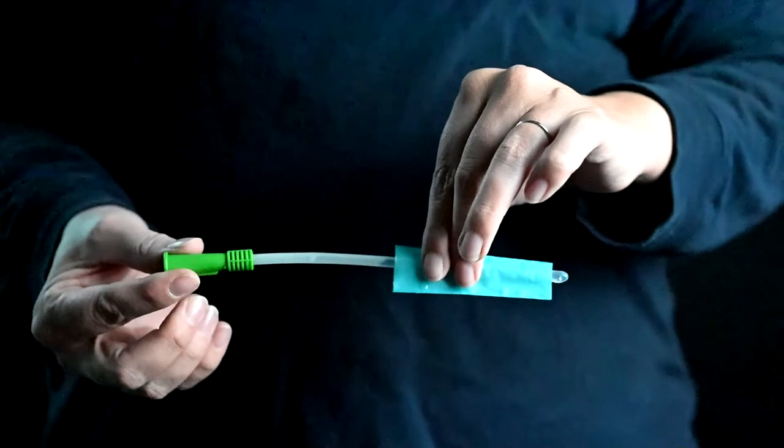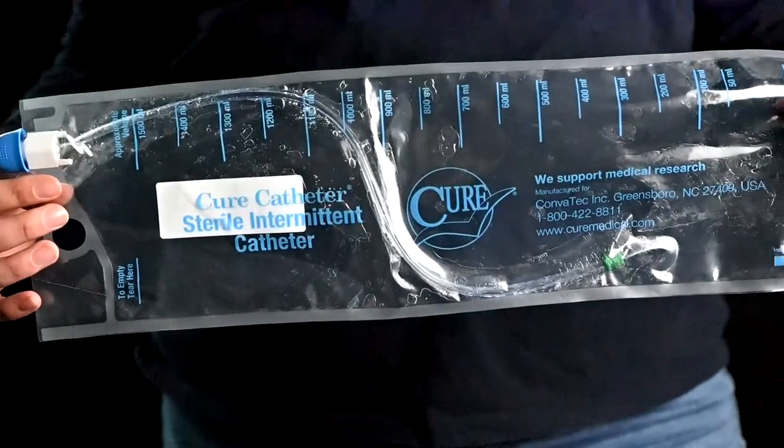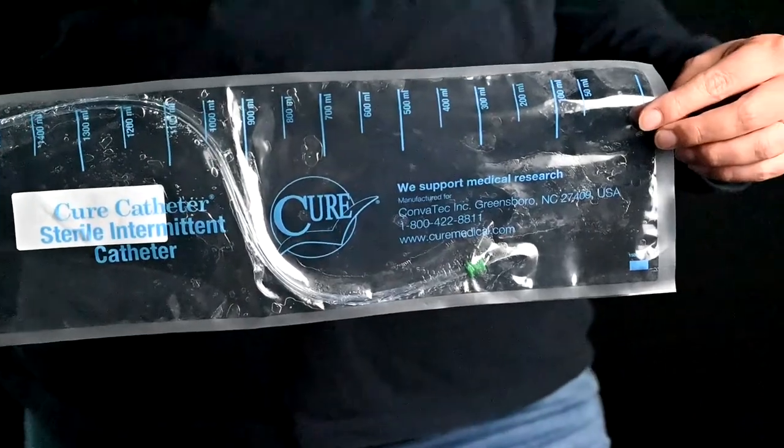A no-touch catheter is a catheter that gives you the option to catheterize without actually having to touch the catheter directly. That could be anything from an insertion sleeve, which a lot of our hydrophilic catheters do have now, to a touch-free catheter with an insertion tip where you're able to enter that catheter and catheterize directly into a bag without ever having to touch the actual catheter itself. It makes for a much cleaner insertion and lowers your risk of infection.